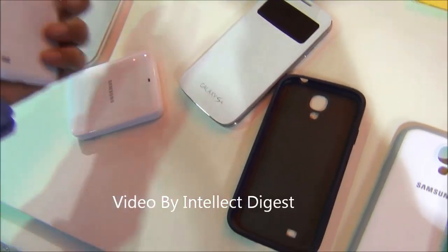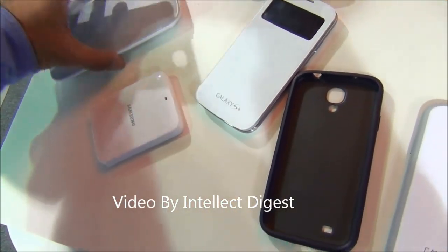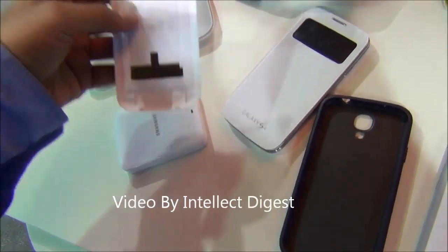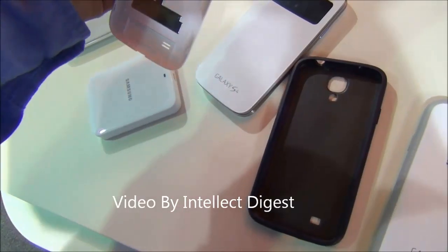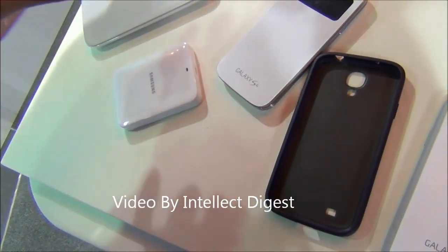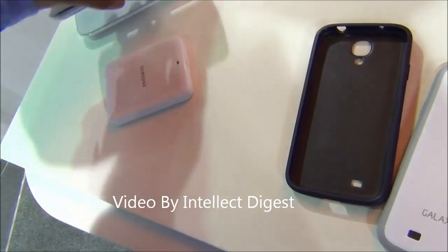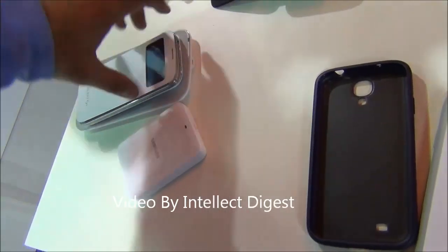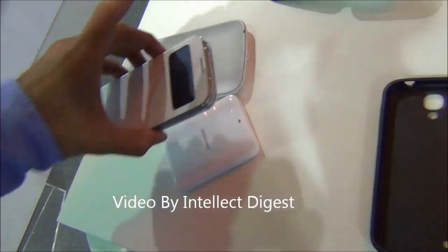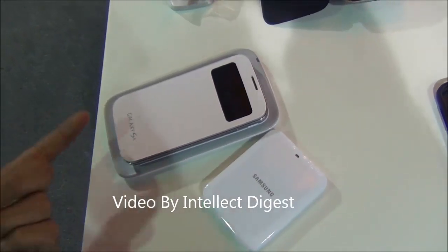With the S4 you can also enjoy wireless charging. For that you will need to buy an accessory which includes a wireless charging base station and a special back cover that works on induction technology. You remove the normal back panel, put in this induction panel, place the phone on the base station while it is connected to a wired port, and it will automatically start charging.